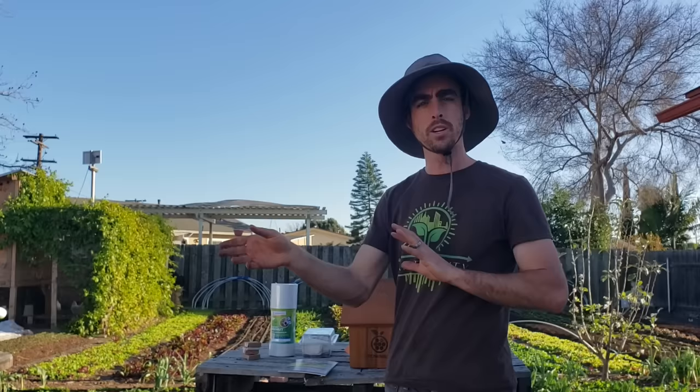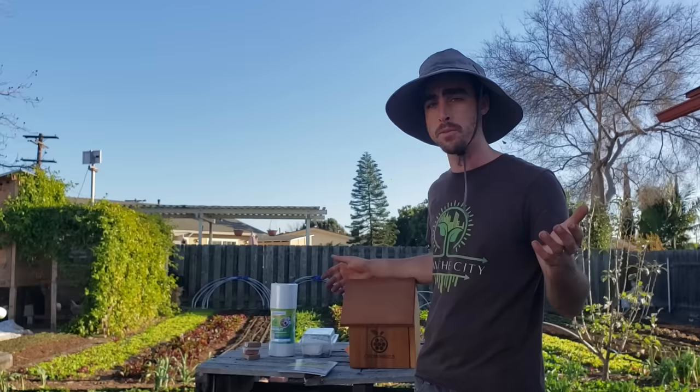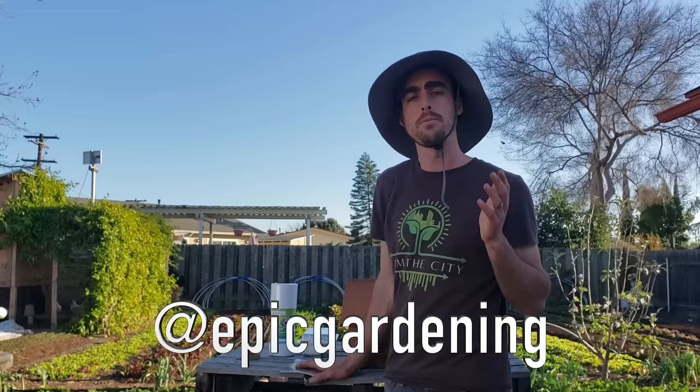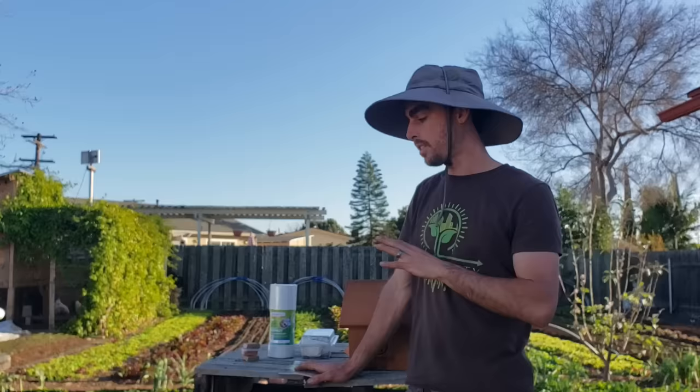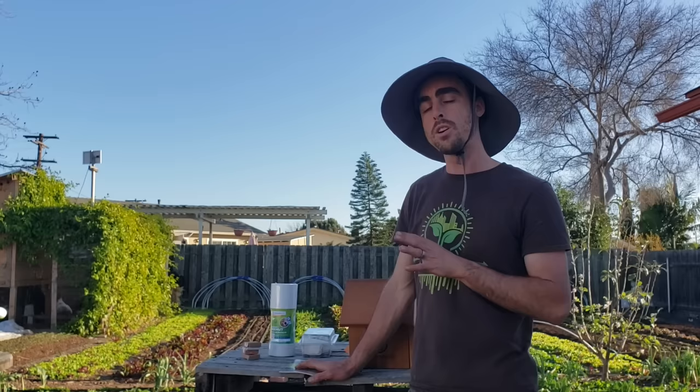I'm not being paid or anything to do this, but I am working with Crown Bees in order to test this out. So thank you to Crown Bees for this kit so I could use it, experiment with it, and bring this information to you guys, because it's incredibly fascinating. I found out about Crown Bees from Kevin of Epic Gardening's podcast. He did about five or six episodes with Dave — I think it's like February 28th to March 4th — and there's a lot of details in there about these types of bees. I highly recommend listening to them.